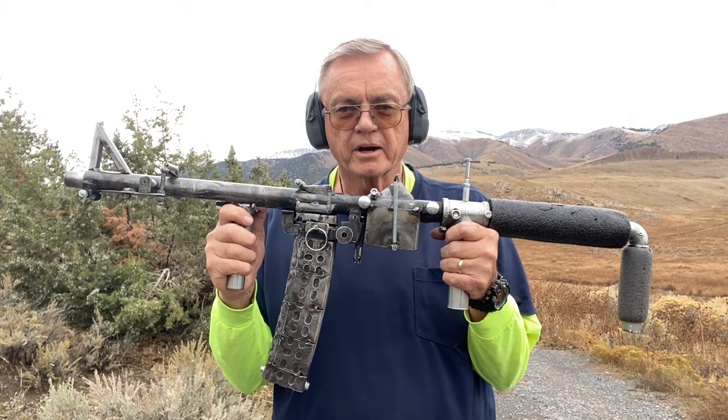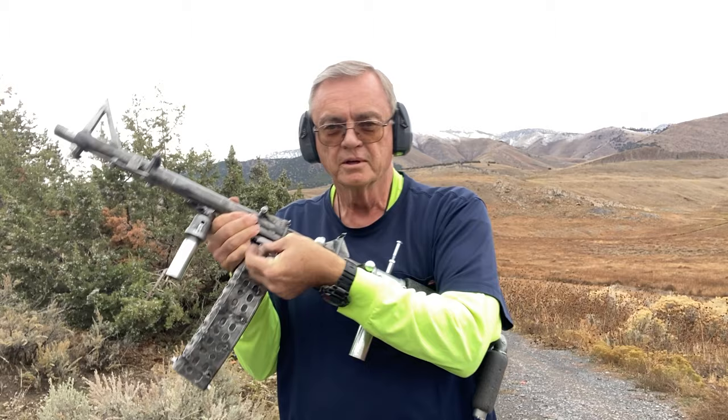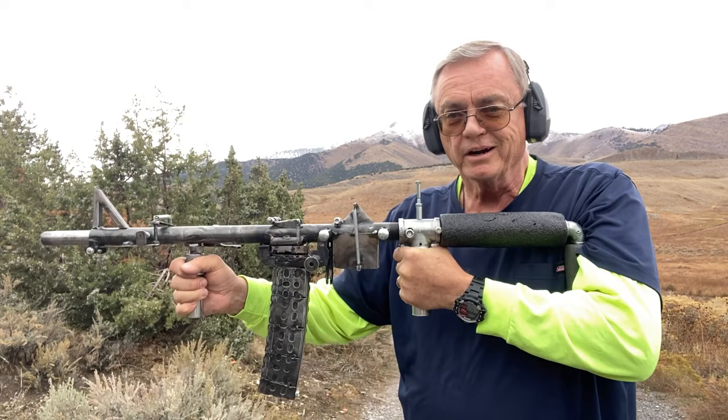Here's my slam fire. In order to get a shotgun shell into the chamber, you pull this pin from the magazine. The spring in the magazine pushes the shotgun shells up against the bottom of the barrel. When you move the barrel forward, that causes the process to load the first shotgun shell. To fire it, you just aim and slam it rearward.